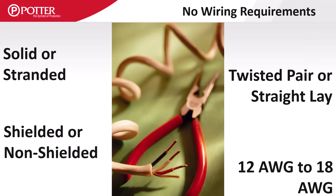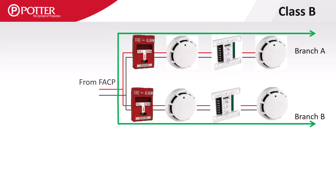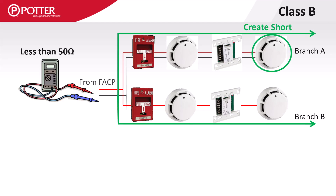Potter does not specify wire types for the SLC loop, but that wiring needs to comply with NEC and local code. The SLC loop is limited to 50 ohms of wire resistance. To verify compliance, go to the farthest branch on the Class B SLC circuit and create a short. Meter the circuit at the control panel, and if there is less than 50 ohms, that circuit is acceptable.